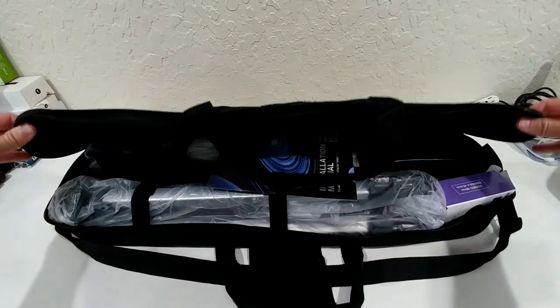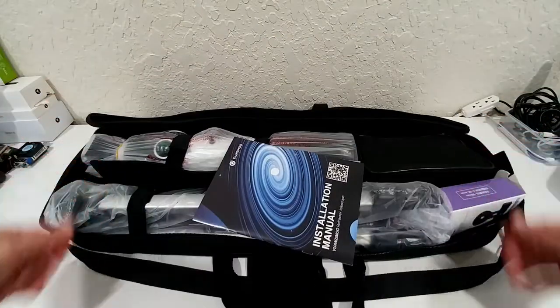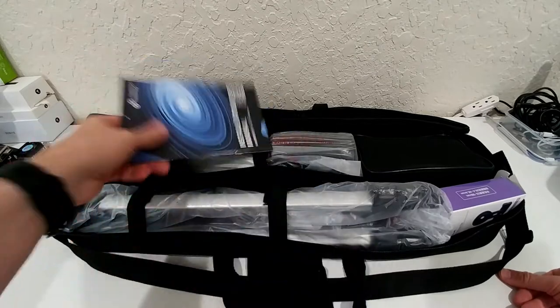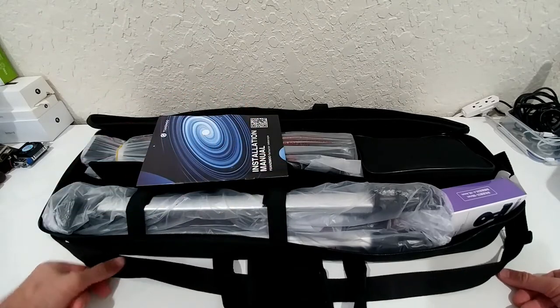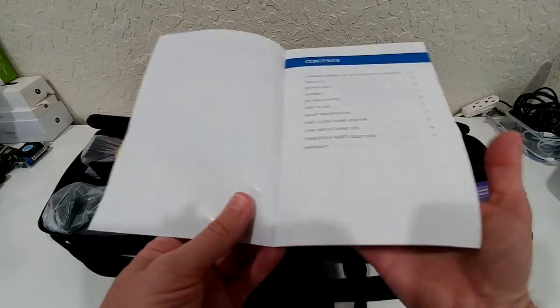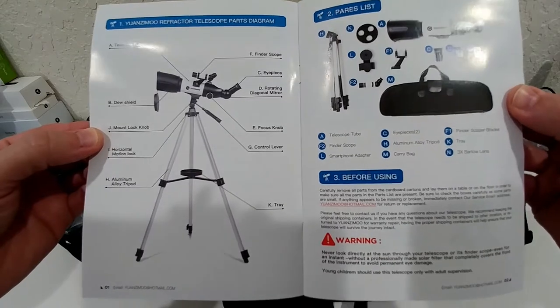The whole set comes with this nice carry box. It's really nice that we get such a carry box. The last telescope had some kind of backpack, but it's a little difficult to use everything, especially with the tripod. With this larger tripod and larger telescope, it's a much better solution. And here, as already promised, are the instructions or installation manual — 11 pages.